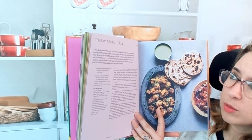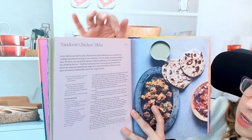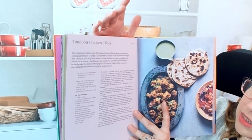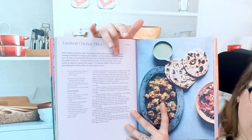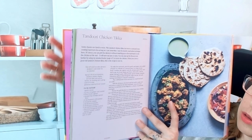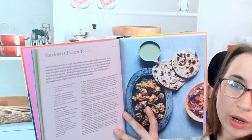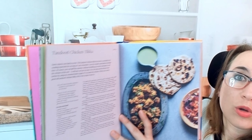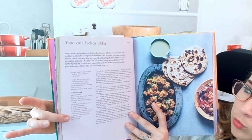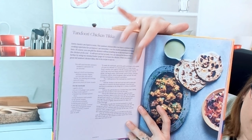So here we start with tandoori chicken tikka. In the very beginning, it says it serves four at the top. This is a classic. It does have some sides and different ways of increasing the flavor profiles or changing it a little bit. No substitutes, by the way — it's pretty straight. This is the recipe, so you're on your own for substitutes. Here we have our list of ingredients, kind of divided up into steps, and then here's our step-by-step instructions.